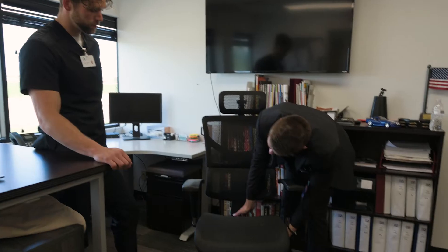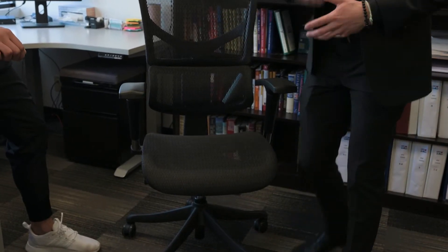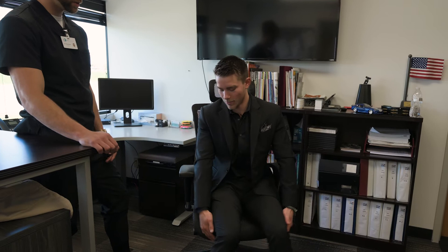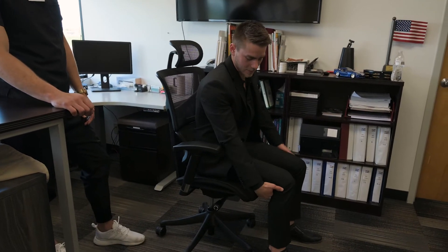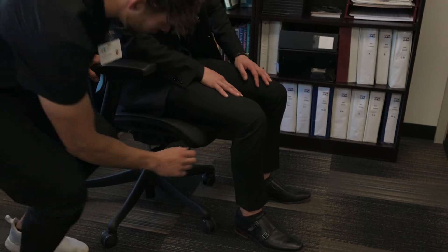Next, a lot of these chairs will have a seat depth slide. Going back to the legs-falling-asleep issue — we have a lot of customers, especially taller people, who always complain about the chair not giving them proper support. You see their legs hanging way over the actual seat pan. What we actually like to see is about two inches of clearance. So maybe bring the seat out a little bit more right there.